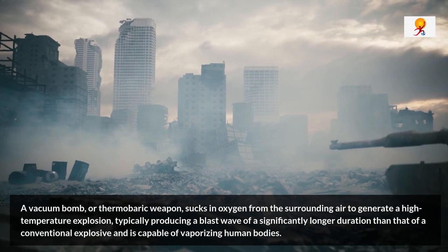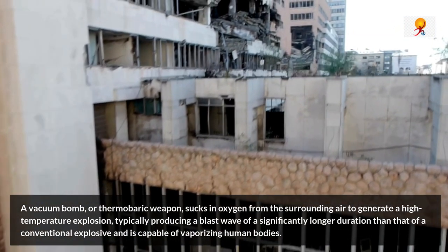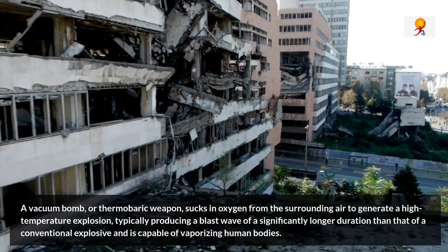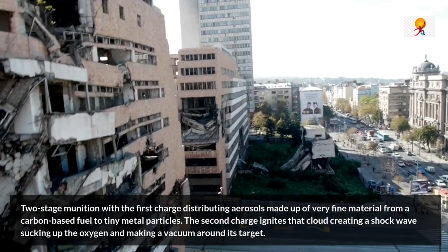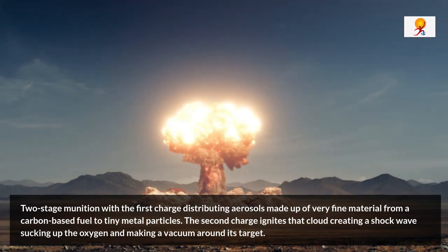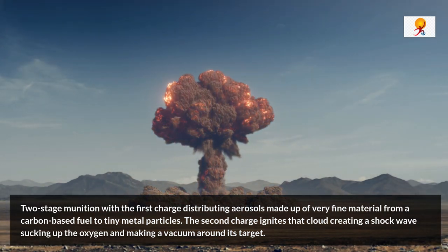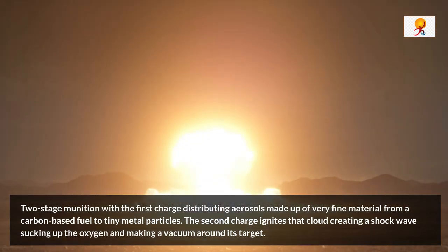Now we will understand how a vacuum bomb works. A vacuum bomb is a two-stage munition: the first charge distributes aerosols made up of very fine material, from a carbon-based fuel to tiny metal particles, and the second charge ignites that cloud, creating a shock wave, sucking up the oxygen and making a vacuum around its target.